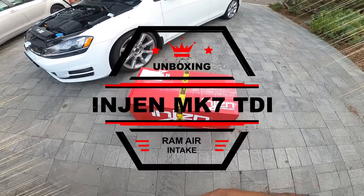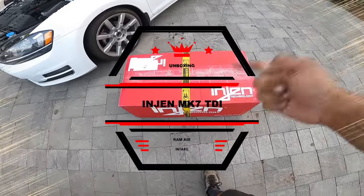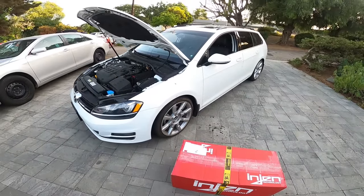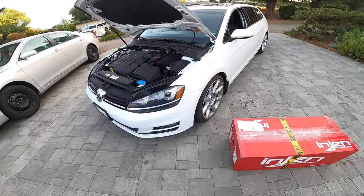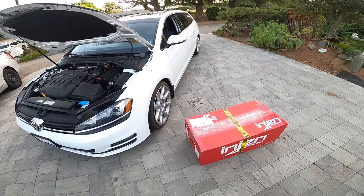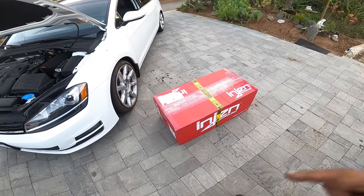Hey everyone, and on today's episode of Pinchao's Garage, we're going to unbox a brand new engine technology — the Ram Crazy Intake for our Mark 7 TDI Golf Sport Wagon. This car is brand spanking new to us; it's the newest car I've ever owned in my family. Let's get unboxing, and then we're going to make another video on how to install it.